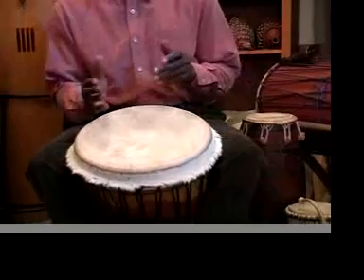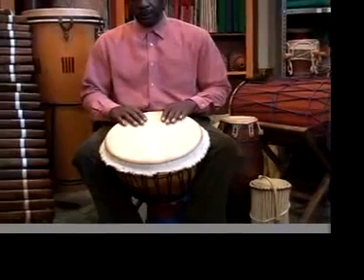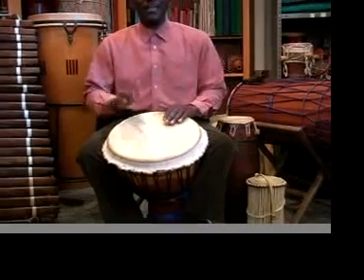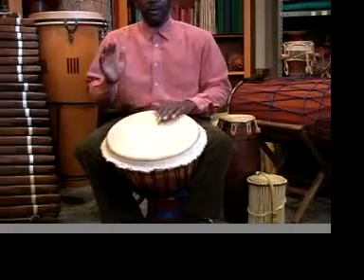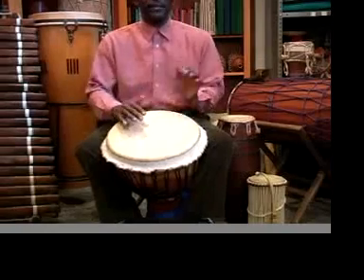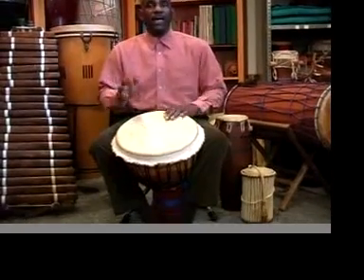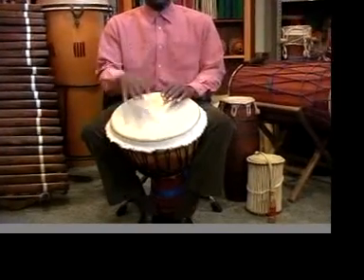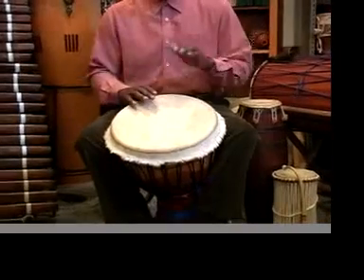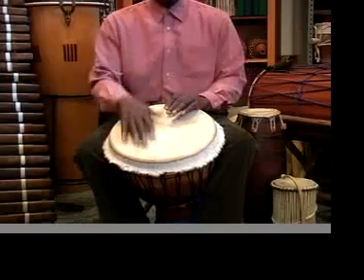Now we're going to play this lamba, which is a 7-beat pattern, and I'll play all 7 strokes starting with the 2 open toes. 1 and 2 and 3 and 4. 1, 2, 3, 4, 5, 6, 7 beats. 1 and 2 and 3 and 4, 1 and 2 and 3 and 4.